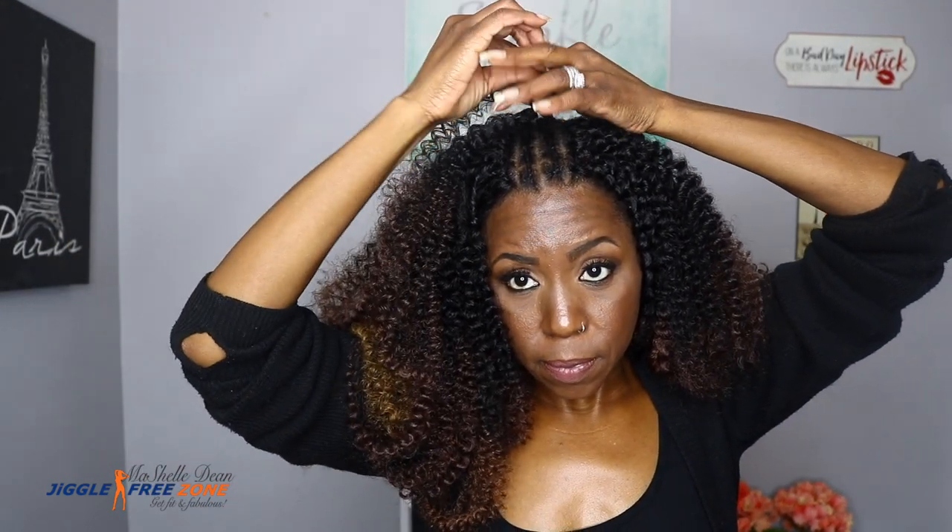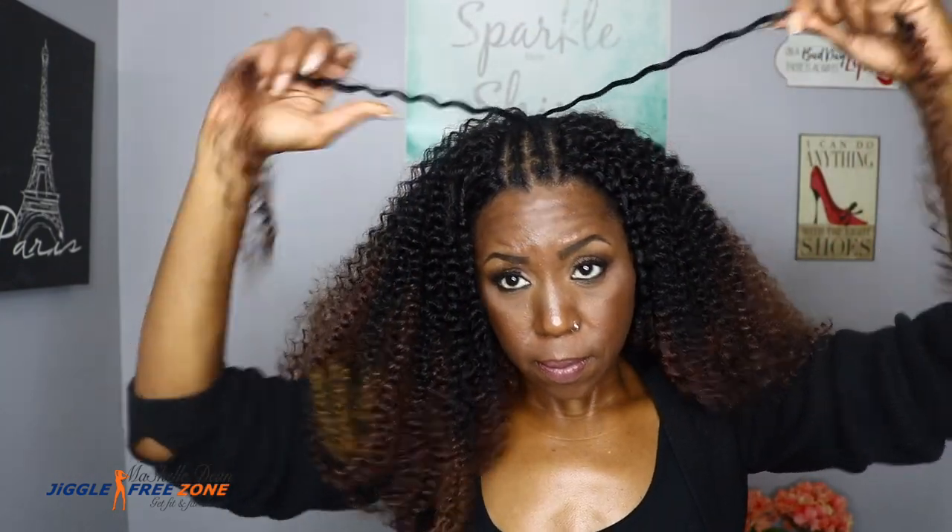I did separate the hair. I know this makes the hair get frizzy a lot faster, but I wanted this look to be really, really full. You guys know I have the shape, size, and undercut, so I wanted to really separate the hair to make it nice and full.